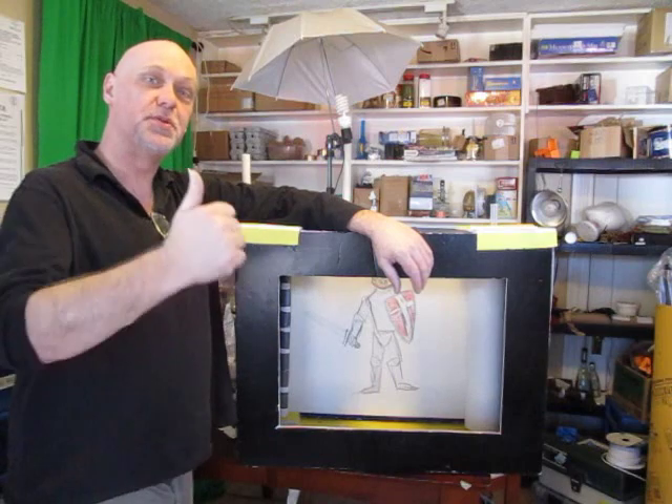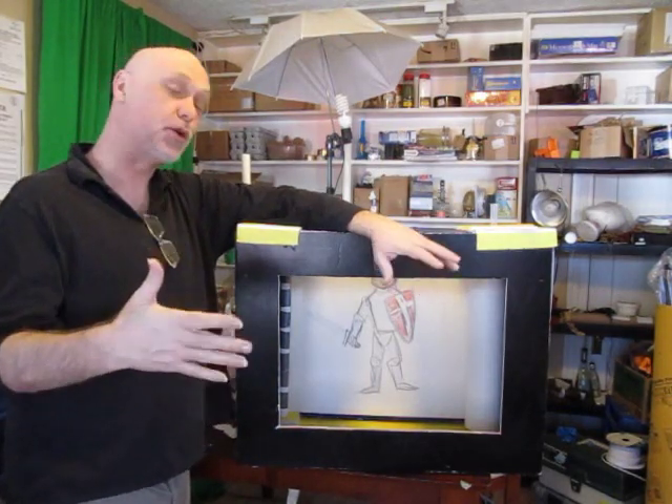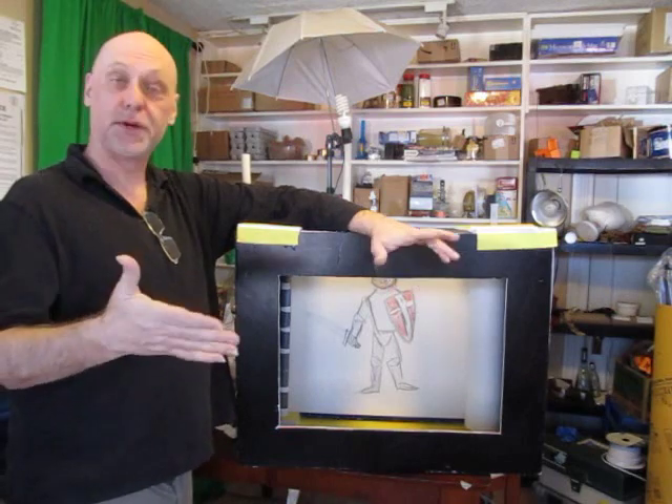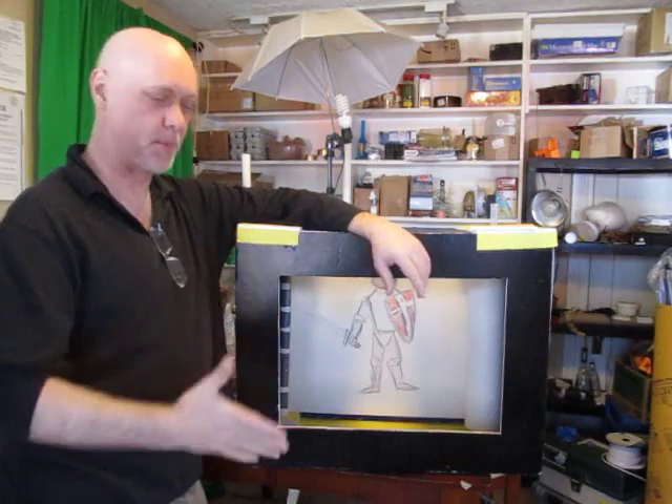Hi, it's Will from StarmanCastle.com, and here on YouTube you know me as Epic Fantasy. This is my latest tutorial — a really peculiar, creative kind of tutorial, something different you've probably never seen before. I call this the Rolling Paper Theater of Whimsy.